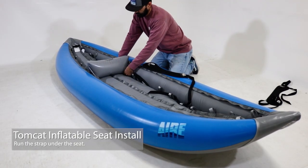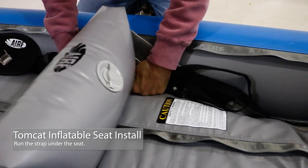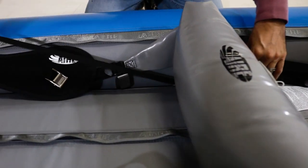We will also work on the Deluxe Seat. If you have a Tomcat inflatable seat like this one, simply run the rear strap under the seat and complete the install.